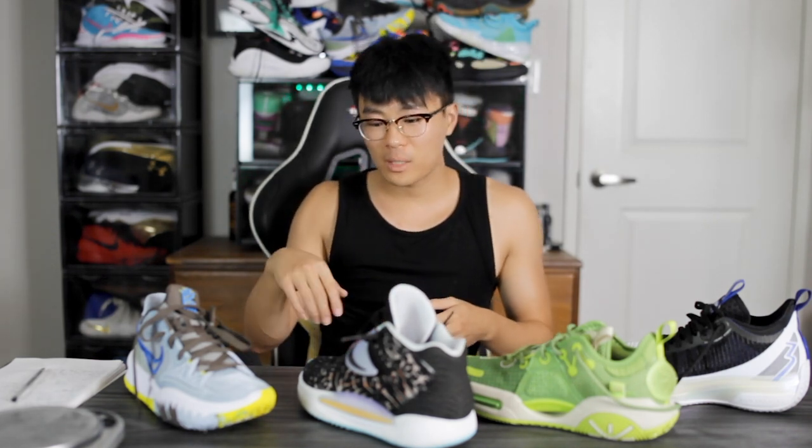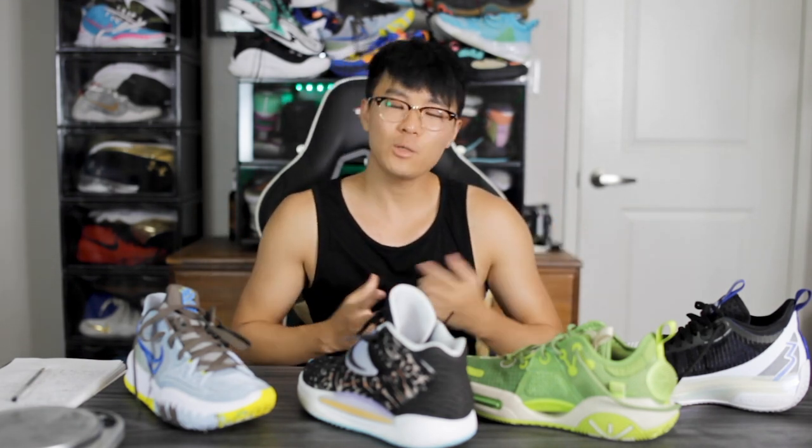These four shoes have been in my rotation a lot. It depends on the day and my mood — sometimes I bring two, sometimes one. But all four have been in my bag for the past couple of weeks. If you want to cop any of these, I'll leave a link in the description. There are other great performers too — the Curry 8 is awesome, the Puma Clyde All Pro is awesome, the GT Cut is awesome — I just haven't been playing those as much lately. Comment below what's in your bag, and thanks for watching!